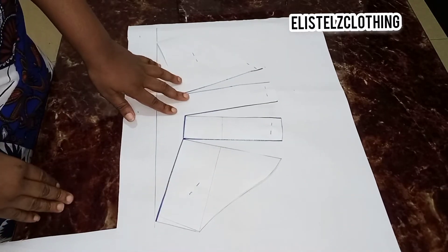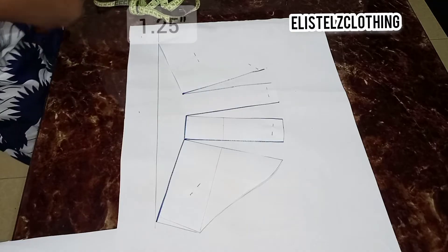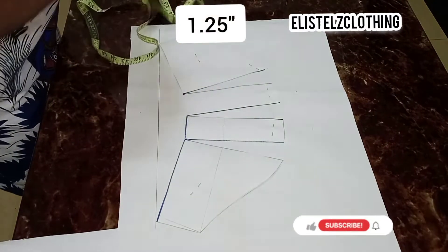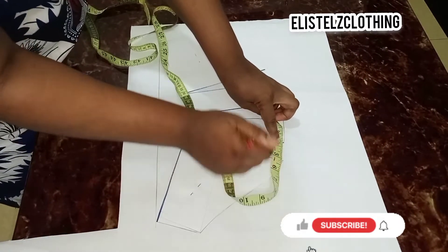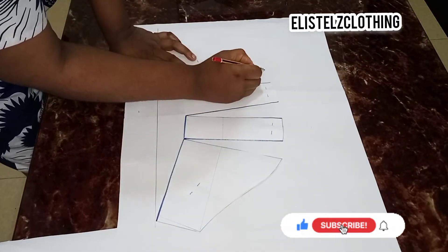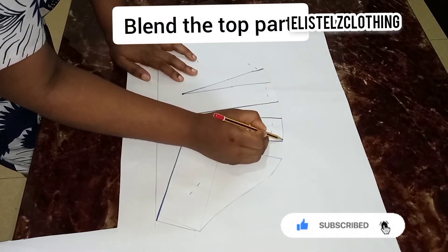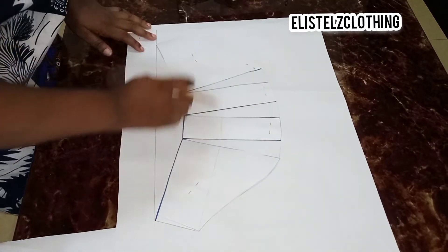I've gone ahead to spread it on a new pattern paper, and I also went ahead to spread using 1.25 inches — so what this simply means is that the space in between each of them is 1.25 inches. Now I'll proceed to blend the top part so that we can have an even curve.